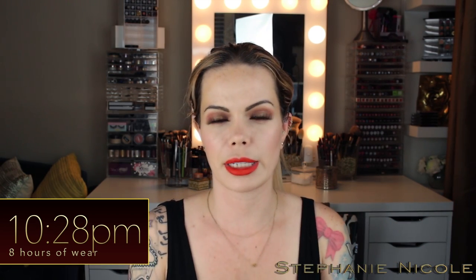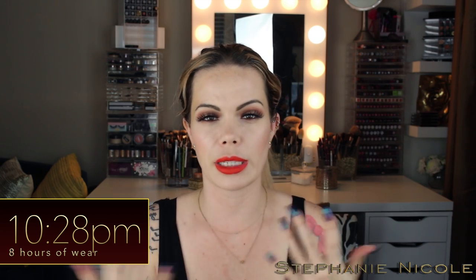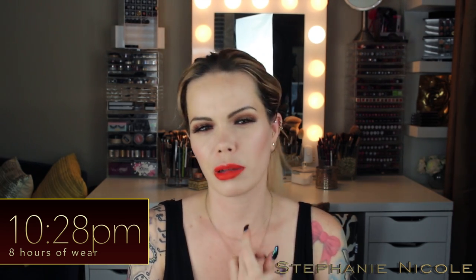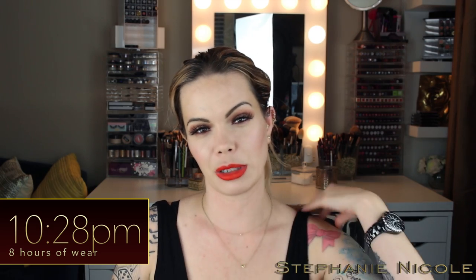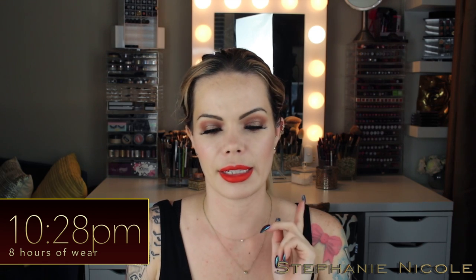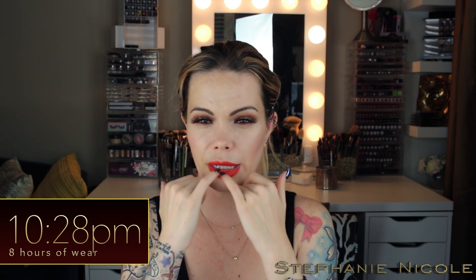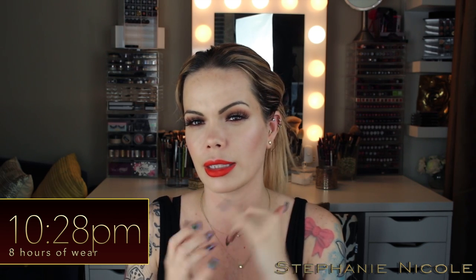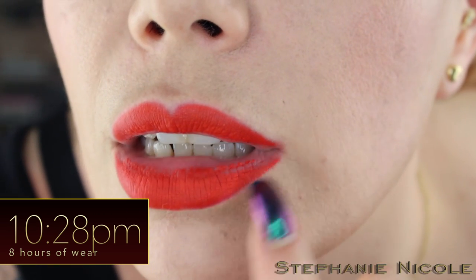Hey guys, it's 10:28 — eight hours after initial application. As always, I'll zoom in to show the wear. This has remained fairly comfortable, just a little drying, but not very much. Since my last check-in I ate some nachos — I broke them up and put them in my mouth. It has really worn away on the inside middle piece and started to kind of flake. It's really settled into the fine lines on the sides of my lips.